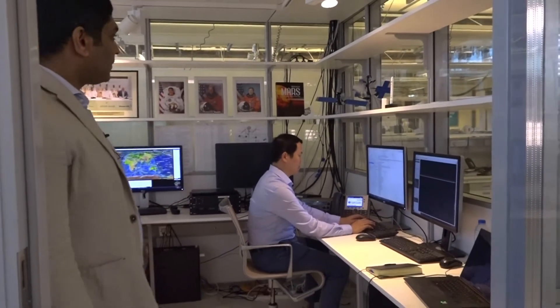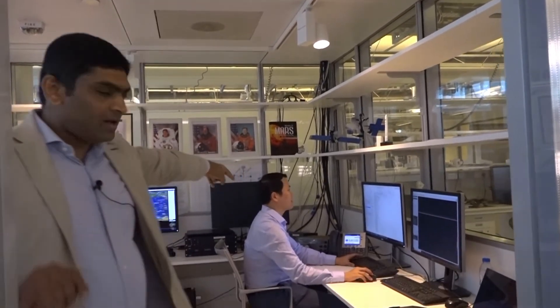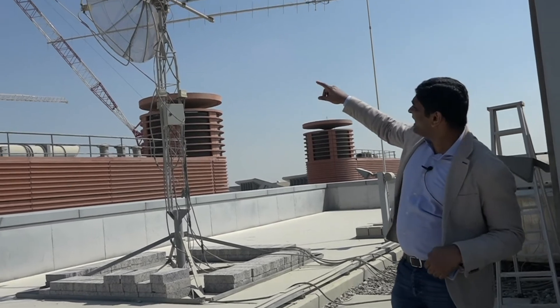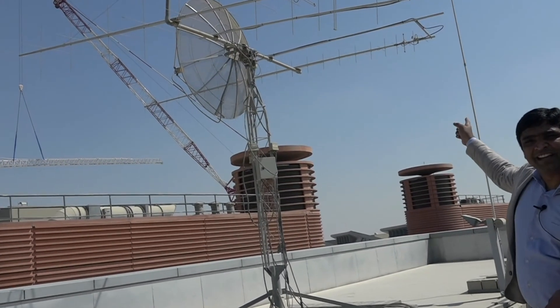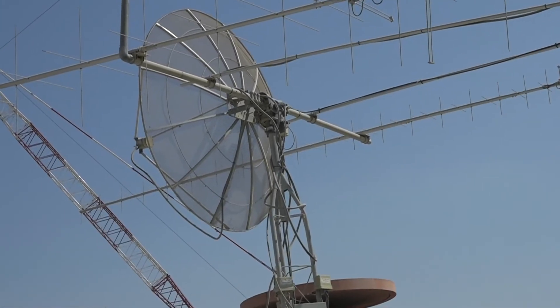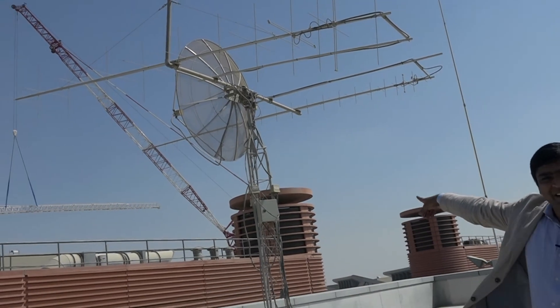This is our ground station where we communicate with the satellite. We have the antennas on the roof which are connected to the radios here. From here, we continuously monitor different satellites, communicate with our own satellites, and control the antenna tracking system. We have two Yagi antennas for VHF and UHF, and the dish there is for S-band reception. It has a dual tracking system to track all satellites in low-Earth orbits.